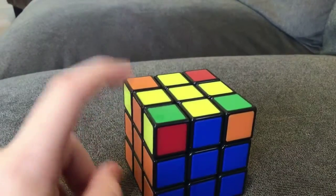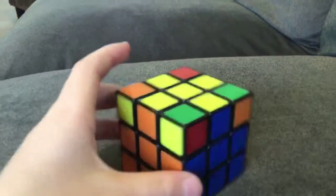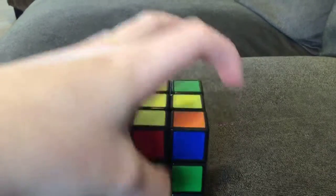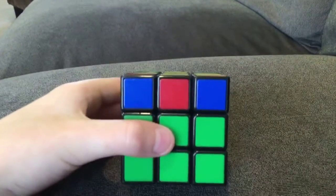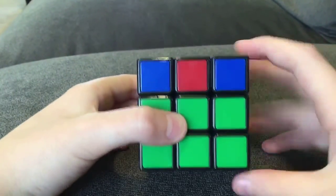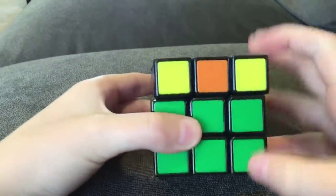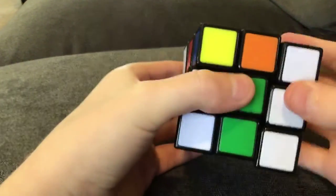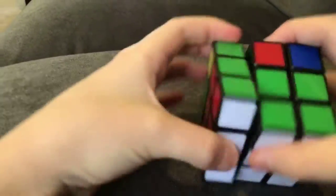What you should have is them right beside each other. And then what you want to do is have one at the top and one on the right. And then that's good for now. Then it's the move I did before: left, up, right, up, left, down, right, down.